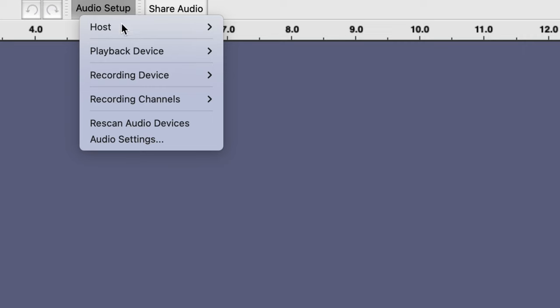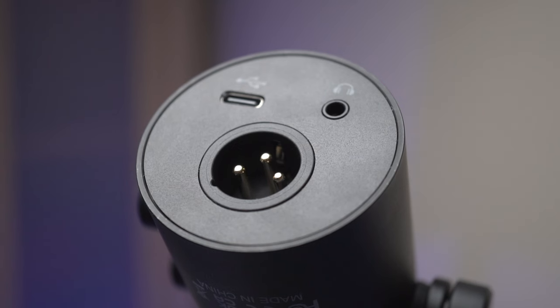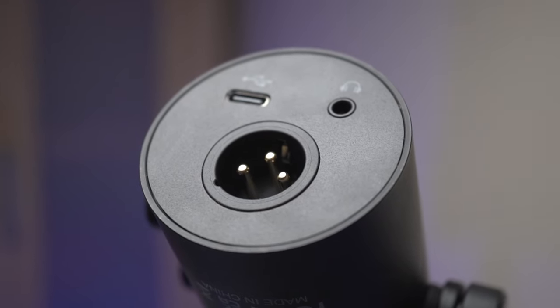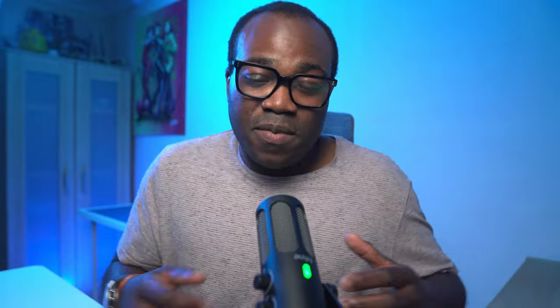It connects directly into your computer or PlayStation console with no additional hardware needed. Due to the nature of USB versus XLR, you might experience more background noise with USB compared to XLR — but I personally think it actually sounds really good.